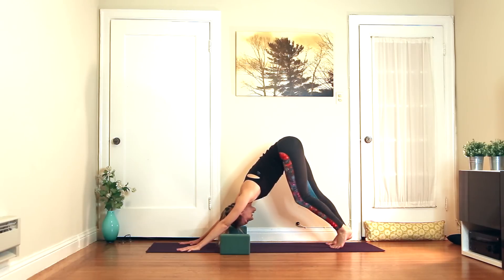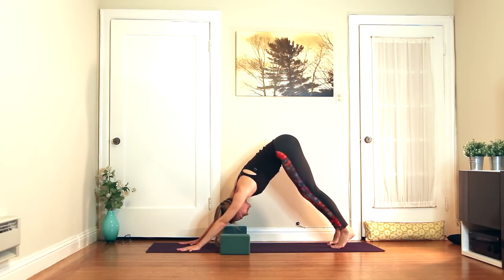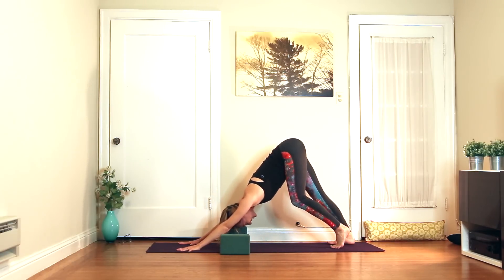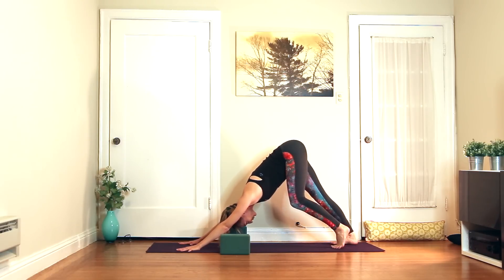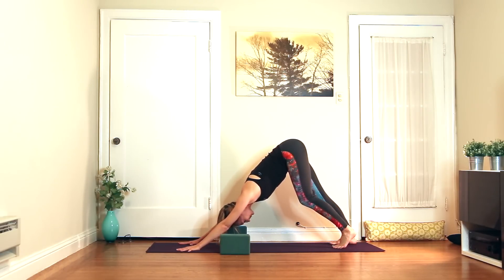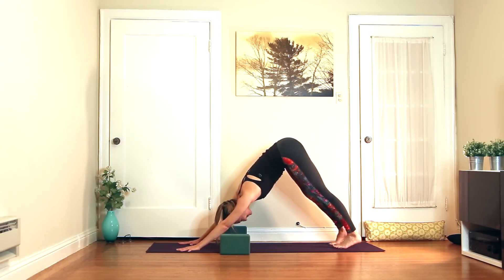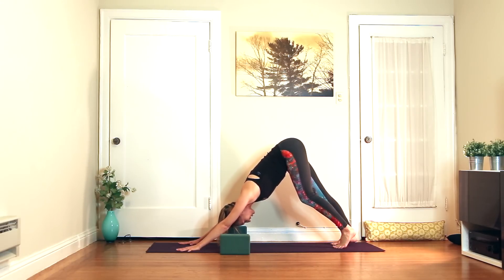Pedal through the legs. Another definition of flexibility I read and liked was the ability to bend without breaking. Flexibility can be a way that we use to really beat ourselves up — like 'I'm not flexible.' So for the purposes of this practice, breaking means any negative self-talk about how flexible you are or aren't.